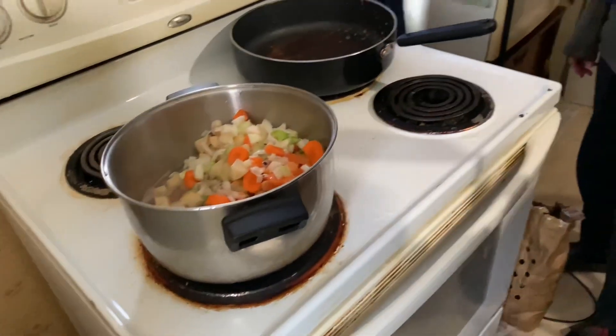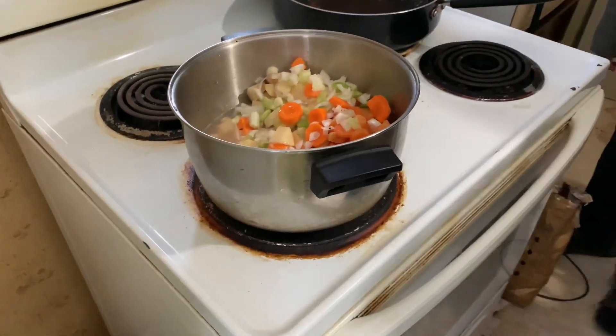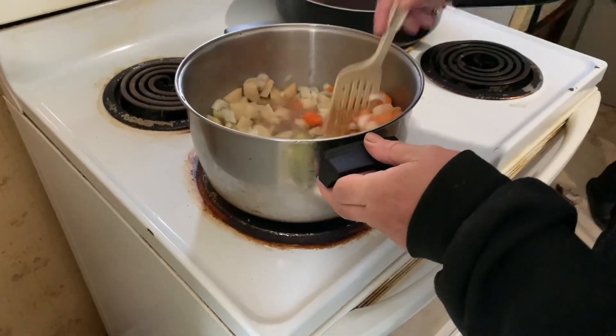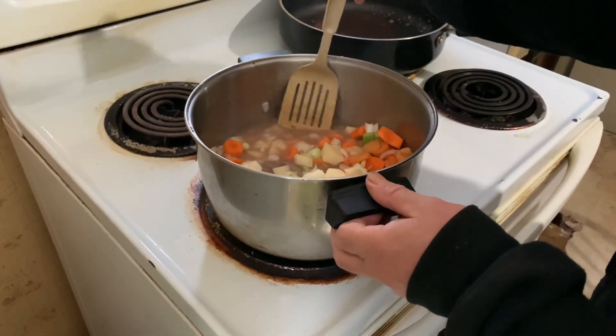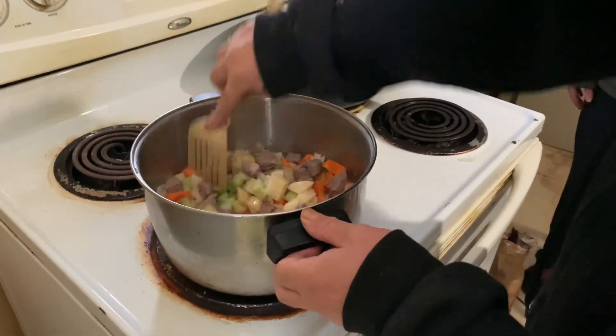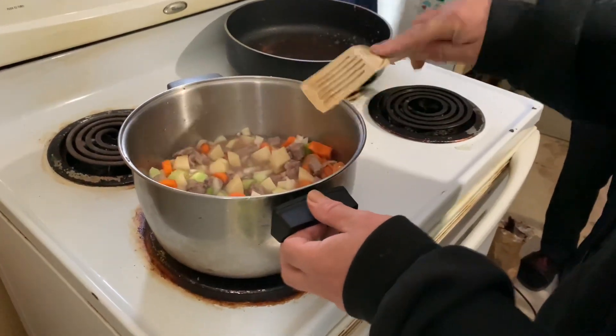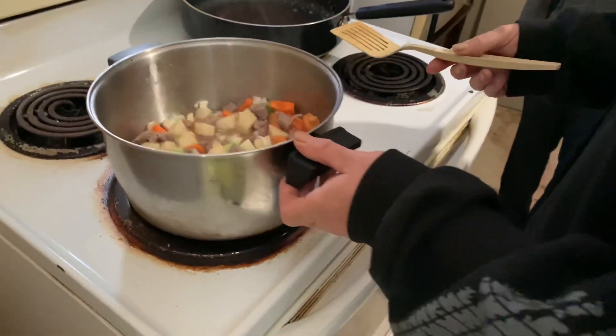Let this cook down a little bit. After it cooks down — what do you say, Dad, about a half an hour? About an hour on low. Then you can add your bouillon cube, some more garlic, salt and pepper, and that's it.